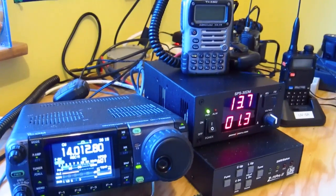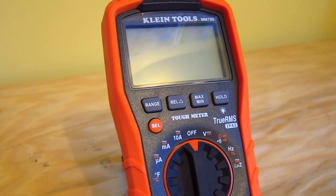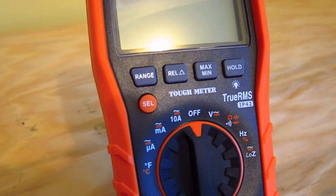Hi, I'm Tim Carter, founder of AskTheBuilder.com, and I'm up here in my ham radio shack. I'm an amateur radio operator, and I can't think of a better place to tell you about a really neat tool. It is the Klein Tools MM700. It's a digital multimeter, and it's an auto-ranging one, and I have to tell you, it's really kind of a cool tool.